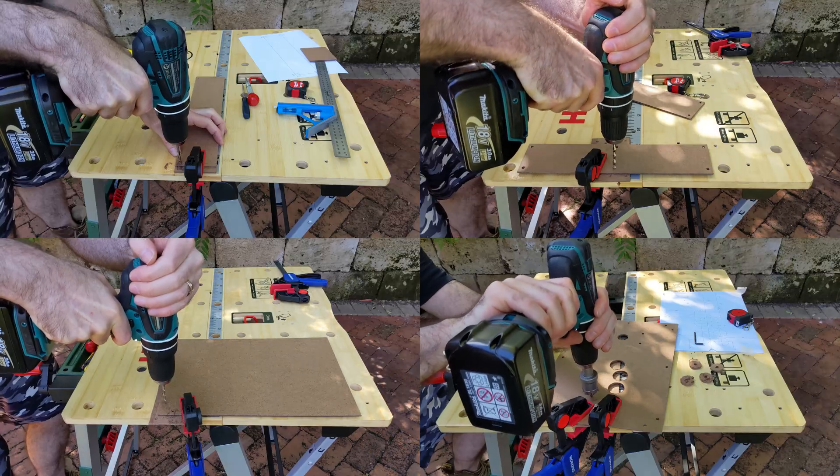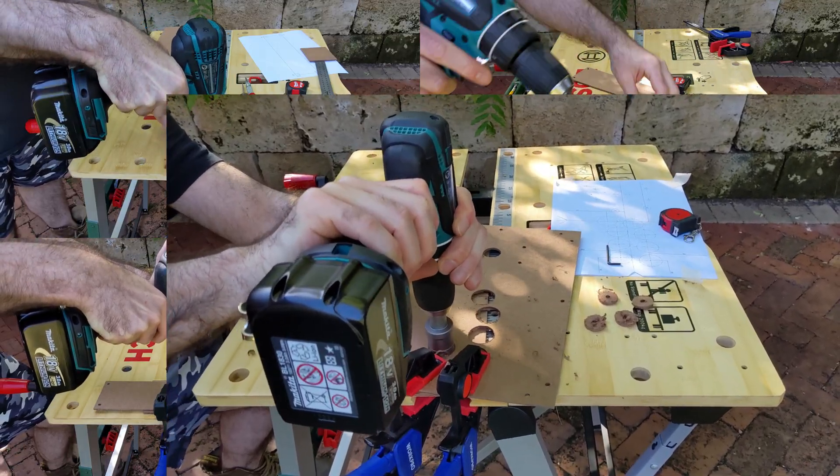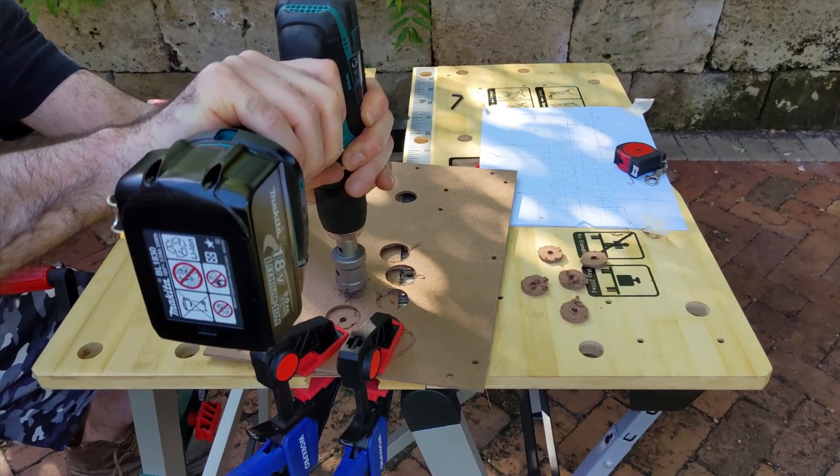Every step was done by hand, just basic tools and a bit of patience. I designed this to be a project anyone can tackle, no matter if you're equipped with a full workshop or just beginning your first DIY controller project.